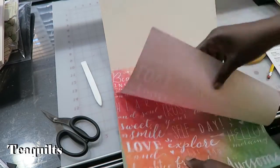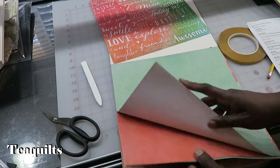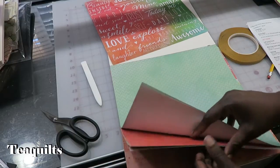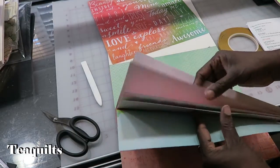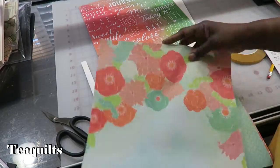I didn't pull out my cover pages, so I'm going to go ahead and pull those out. If I'm cutting six books, I want to get out 12 pages. I had some already pulled out that I wanted to use for the cover.